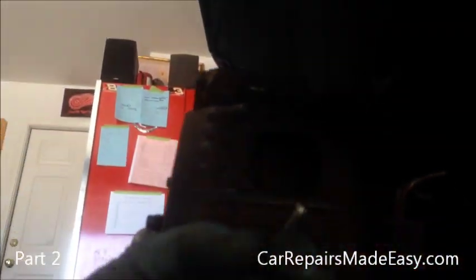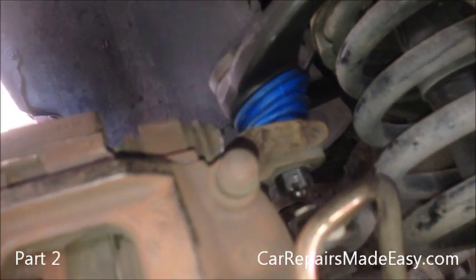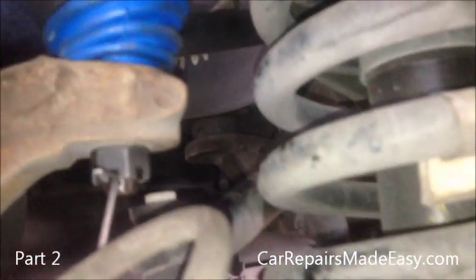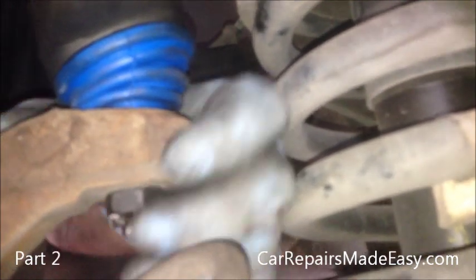Now we have our new cotter pin here. I'm going to slide it in from the other side so you can watch what we need to do — going in from this side. You see it comes through. Now what you want to do is take your side cutters — also called dikes. All you need to do to keep this so it stays in place is grab one side of it; that's actually enough. Get it pushed over, or bend it around the nut like that. You can do one and then bend the other one to the side — you can actually take both and go the same direction. That will be enough to keep it in place and keep the nut from backing off.